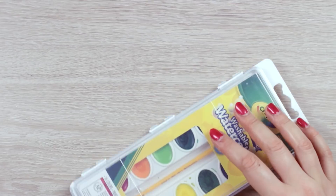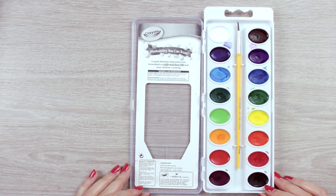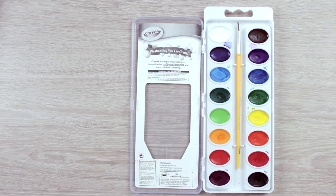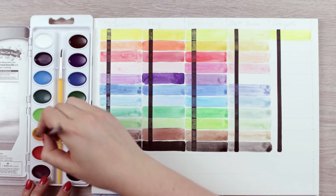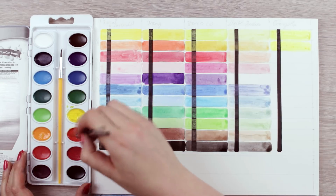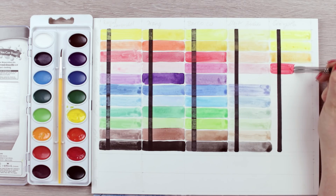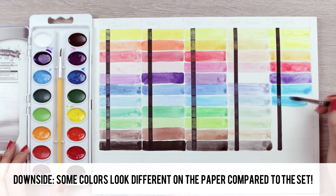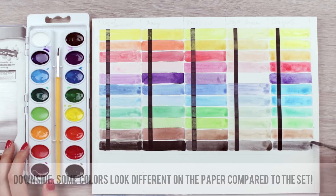The last set in the test is the Washable Watercolor set by Crayola. You can get a smaller set for just one or two dollars, but since I could only get a bigger set, it was five dollars and 20 cents. I was really surprised with the vibrancy of the colors — they were super saturated and the black line pretty much stayed clear of any pigments, even though there is a tiny amount on top if you look closely. The paint was also easy to distribute, and so far I was quite happy with the set.